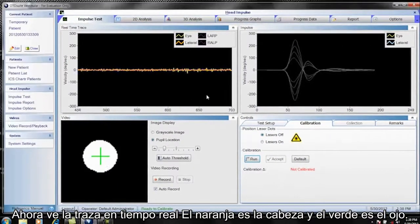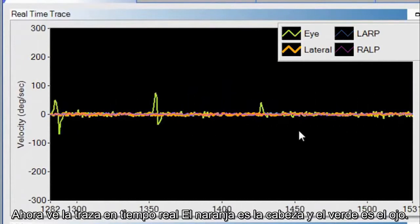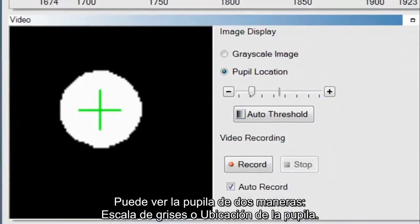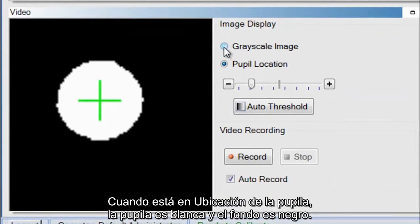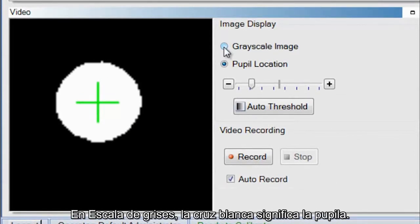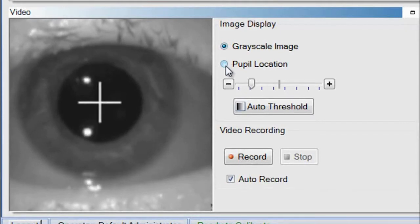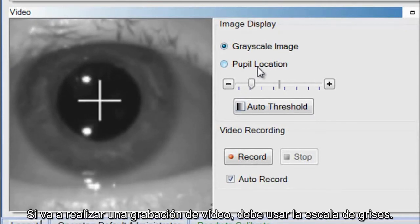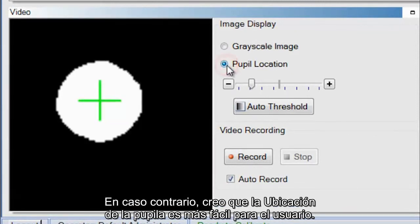Now you see the real-time trace: the orange is the head and the green is the eye. You can look at the pupil in one of two ways — grayscale image or pupil location. In pupil location mode, the pupil is white and the background is black. In grayscale, the white cross signifies the pupil. If you are going to be doing a video recording, use the grayscale image. Otherwise, pupil location tends to be more user-friendly.